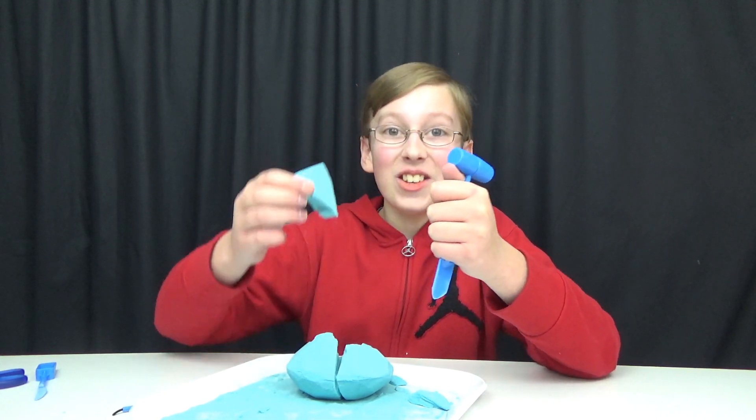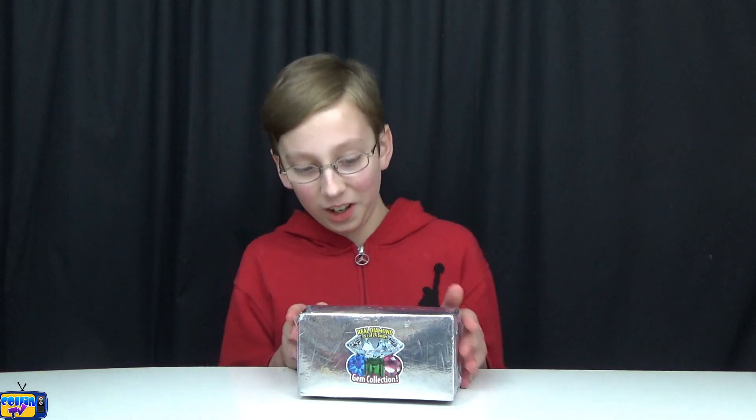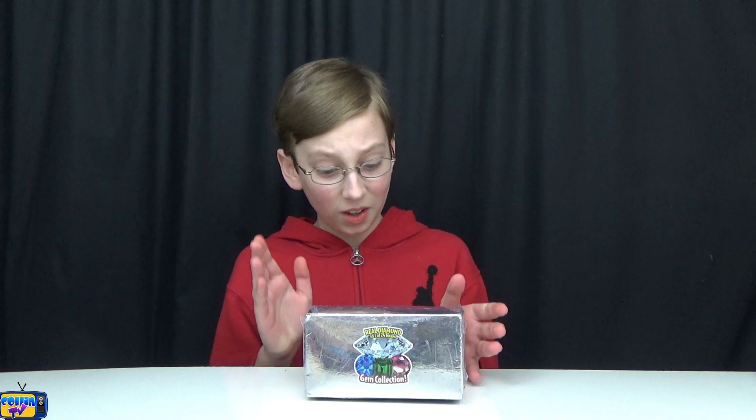What's up guys, welcome back to the video. Today we're gonna be doing something very interesting. I've seen a lot of people do this before but I thought I might as well do it too. You might have seen at the dollar store, Target, Walmart — all these different places — they have those little dig kits. They say 'find a diamond,' 'find gold,' 'find a ruby.' So I got one of those and we have it here on the set today.